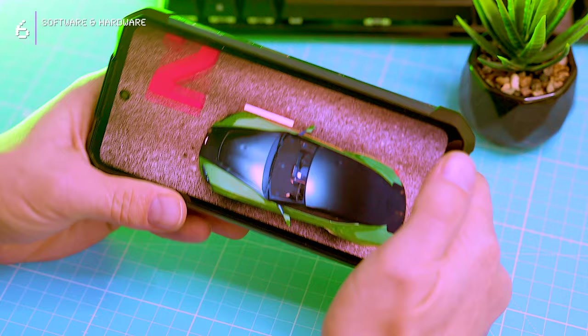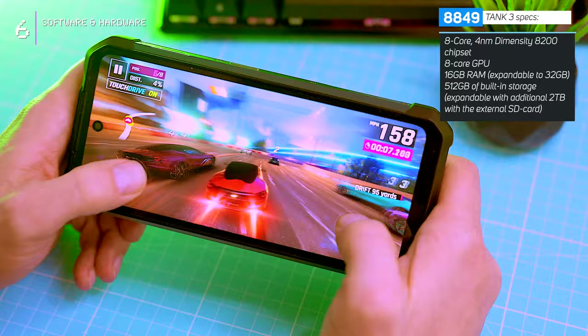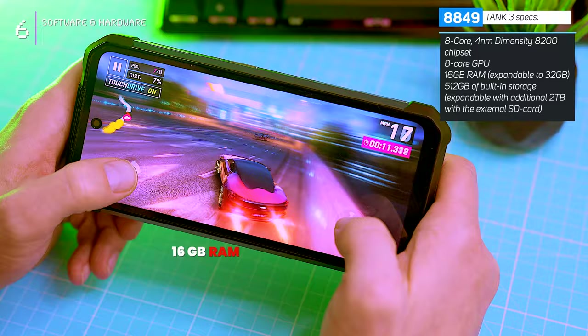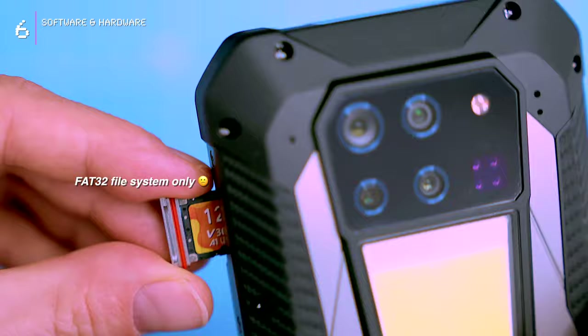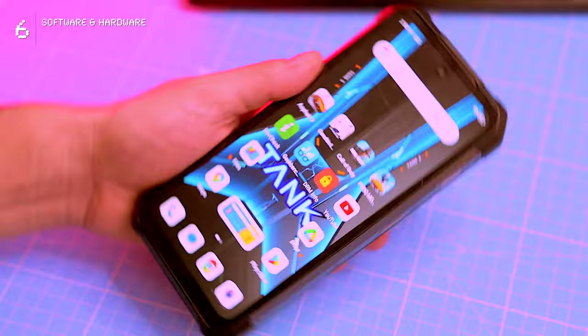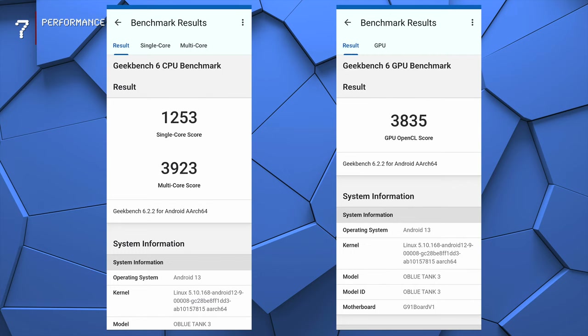The Tank 3 packs a powerful MediaTek Dimensity 8200 chipset, offering solid performance and efficiency. It's got an octa-core CPU, an octa-core GPU, and a generous 16GB of RAM, virtually expandable to 32GB. It also has 512GB of built-in storage, expandable via microSD up to 2TB. The phone has a dual SIM slot and supports 5G on both SIM cards, NFC for contactless payments, and an infrared blaster. The phone's Antutu score of over 912,000 is typical for the Dimensity 8200 chipset, and its Geekbench results are also solid.